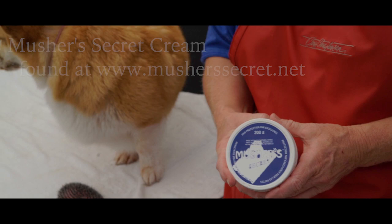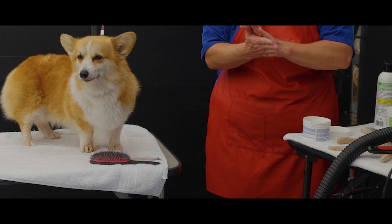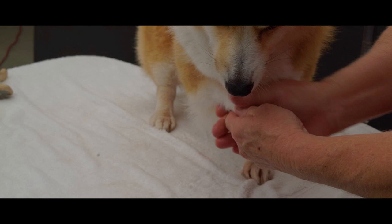Finally, we will use this product called Musher's Cream. This will help moisten the paw pads and protect their feet. Be aware of the temperature your dog's feet are exposed to. Hot and cold temperatures can burn the bottoms of their feet. Apply a little glob of it and rub it in.